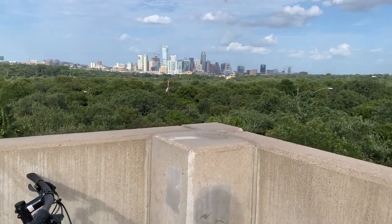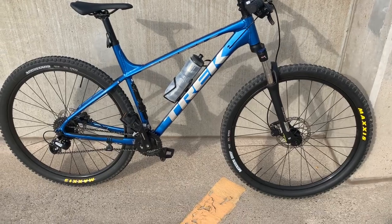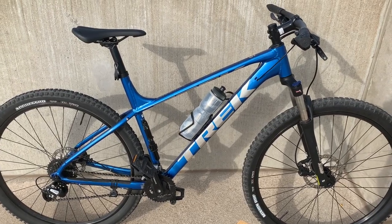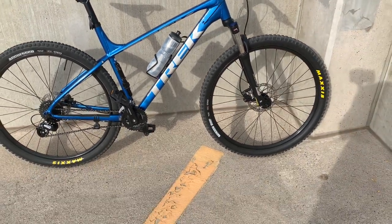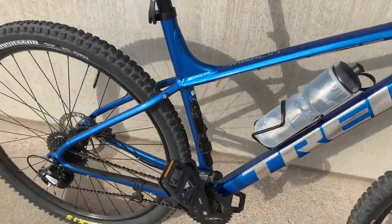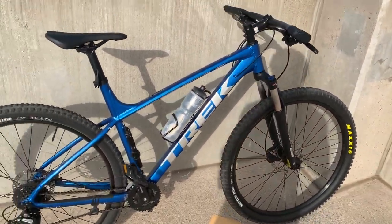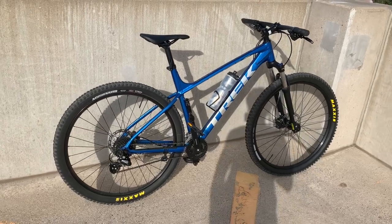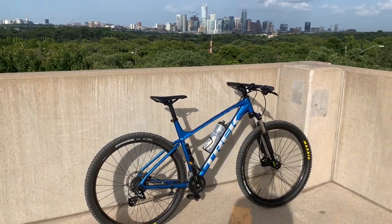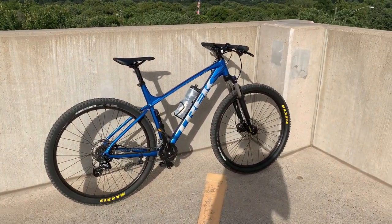Here's the bike right here — I'm out here in the beautiful city of Austin — 2020 Trek Marlin 6 in the blue. My overall experience with the bike: let me start with my rider profile. I am about 6'1"-6'2" and this is the extra large version — there's a sticker still on there. I think it's a pretty good bike for beginners. I started riding back in late March and this bike has treated me well as I've tried to get into mountain biking, learn the ropes, and learn the fundamentals.